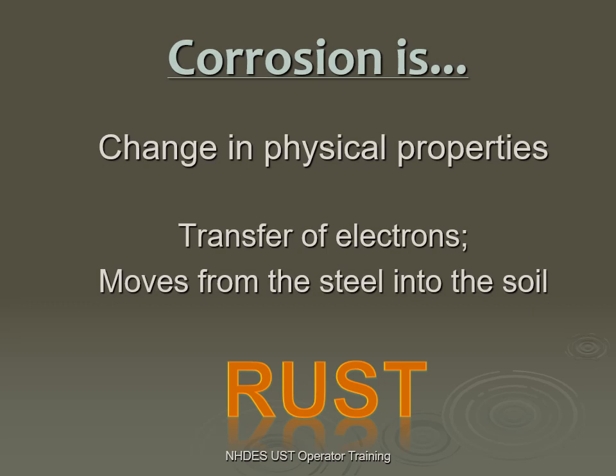What is corrosion? It's a change in physical properties such as transfer of electrons, moving that from the steel tank into the soil, which causes corrosion. That's the simplest way to explain it in easy terms for what we need for this class.